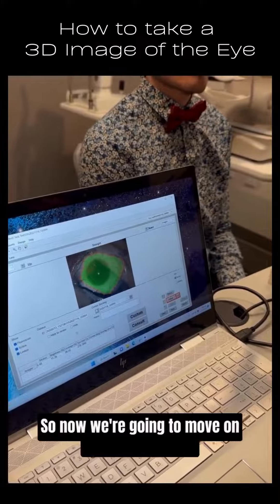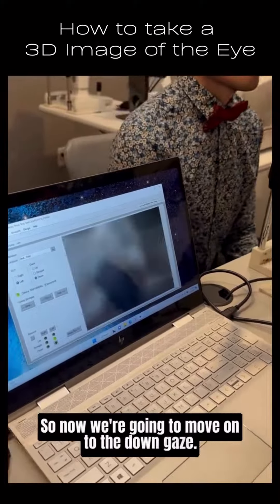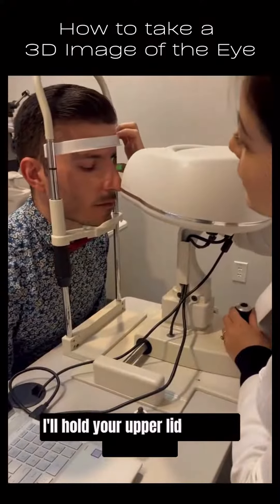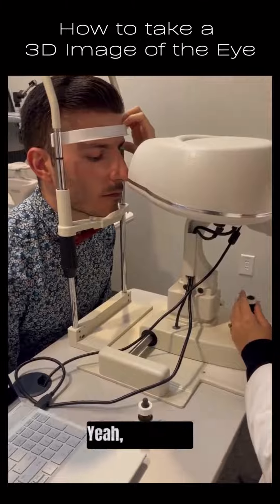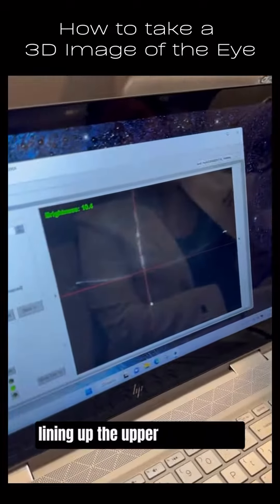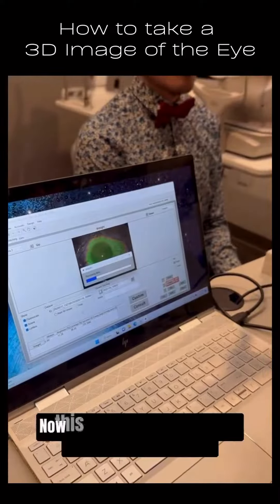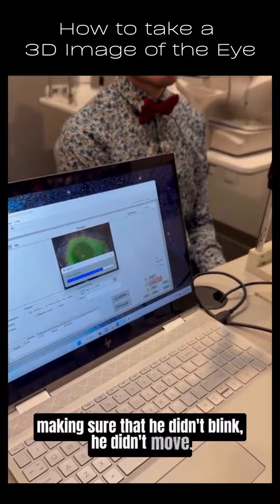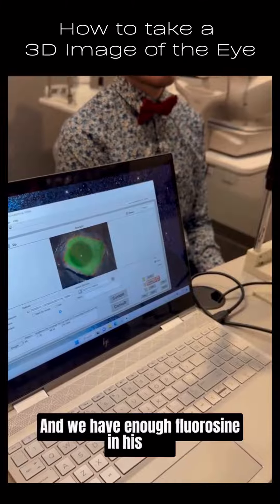So now we're going to move on to the down gaze. Same thing — pulling your lower lid, I'll hold your upper lid, and just look down. Now I'm just lining up the upper limbus here. This is processing the data from him looking down, making sure that he didn't blink, he didn't move, and we have enough fluorescein in his eye.